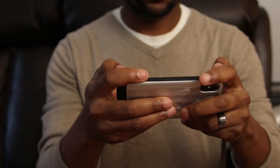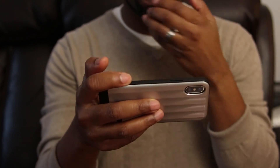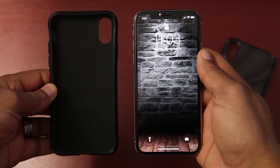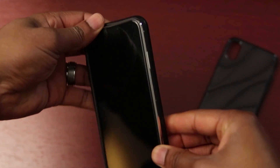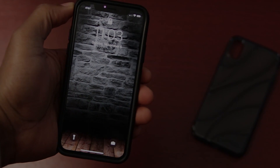Okay, so there you guys have it — just a quick case review video for the iPhone X. I do have other cases and accessories, so if you like this kind of stuff, make sure that you thumbs up this video. And if you haven't already, subscribe so that you can come back for more. As always, I'd like to thank you for watching, and I'll talk to you in my next one.